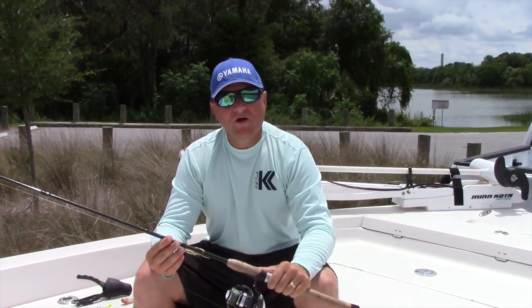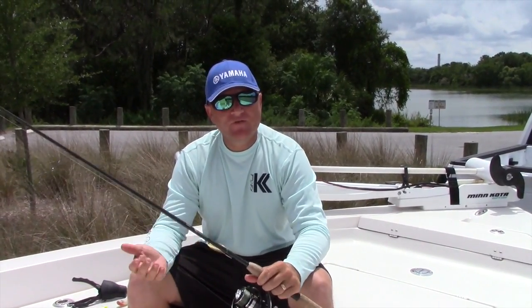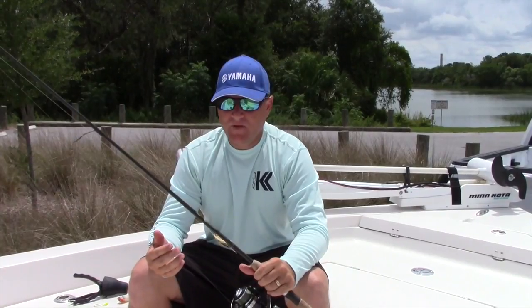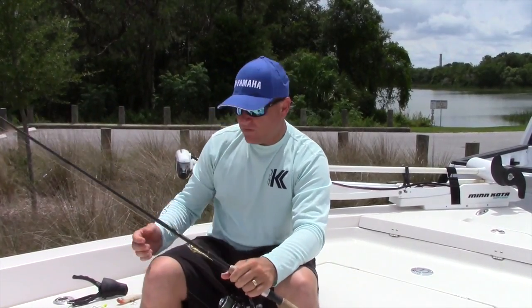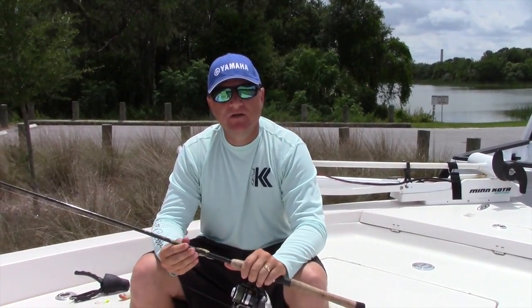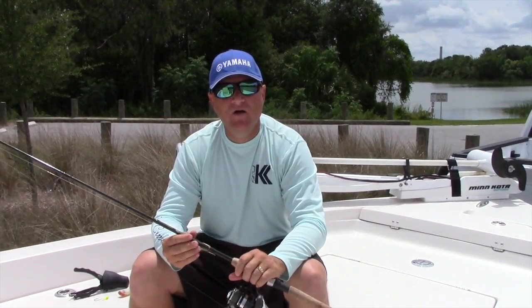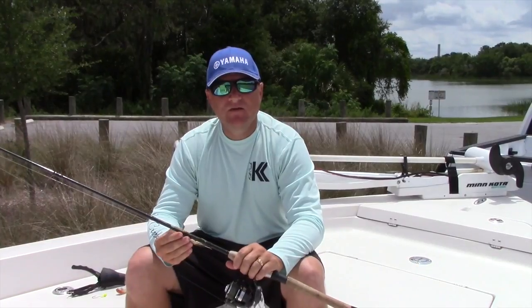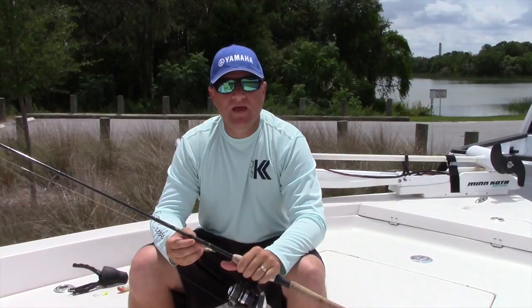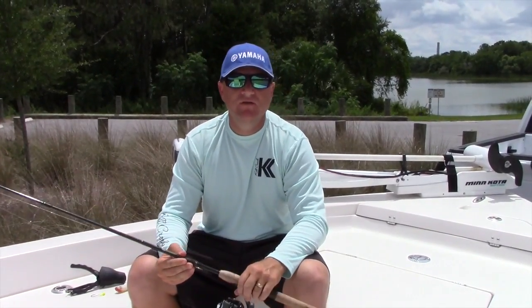Thank you guys for watching this episode on YouTube. Hopefully we can get something out every couple of weeks to once a month. If you have any questions about the tackle, rod and reels, or anything I talked about today, you can email me at CaptSeanFishing@gmail.com — that's C-A-P-T and then SeanFishing@gmail.com. You can also check out my website at CaptainSeanFishing.com, or call me at 863-860-8502. Thanks for watching.